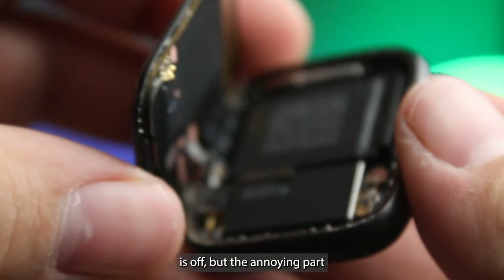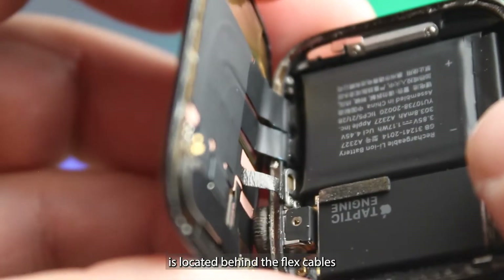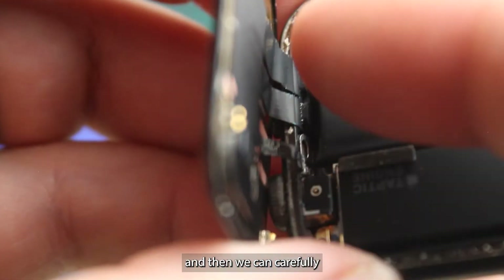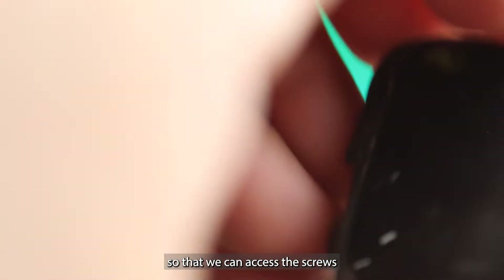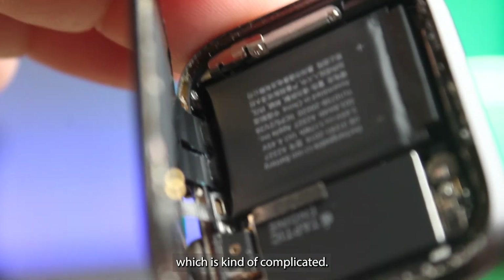The screen is off, but the annoying part hasn't even started yet. As you can see, the power button is located behind the flex cables and the battery's in the way. So we need to take the battery out and the screen off, and then we can carefully fold down the flex cables so that we can access the screws that hold the power button in place. Hopefully everything still works, otherwise we're going to have to replace that, which is kind of complicated.